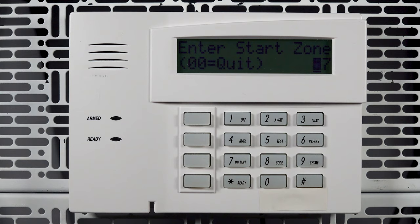If you have other fobs to enroll, you can do so now. Once finished, on the zone selection screen, enter 00. Next, enter 00, then press star on the summary screen. Press star 99 to exit programming.